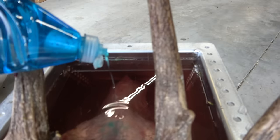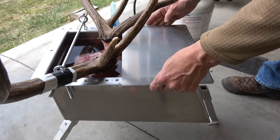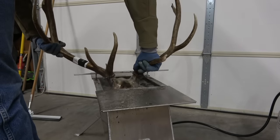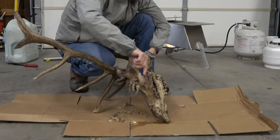Now I'm just going to light it, put a little bit of Dawn dish soap in there, put the lid on it, and let it simmer. Come out and check it every hour or so. Use a little scraper knife — a brass brush really works good when the debris starts coming off — and it won't be long and this thing will be done.